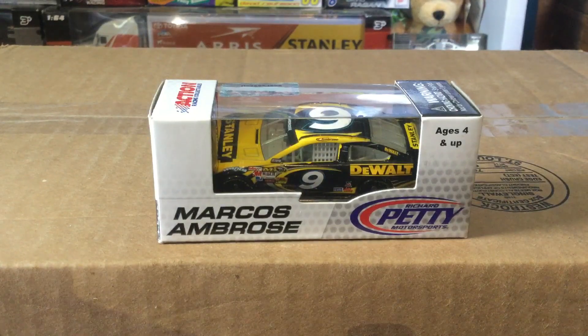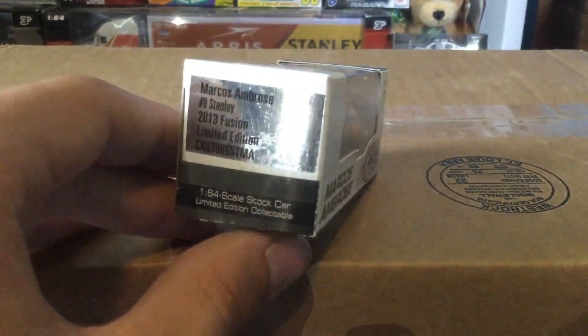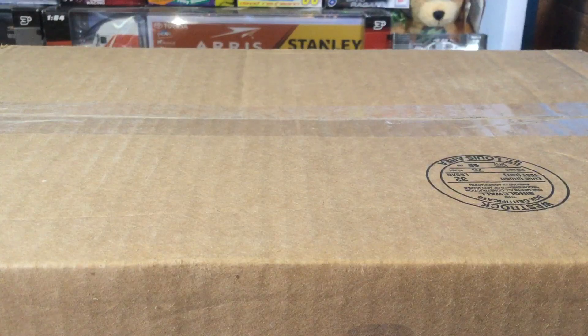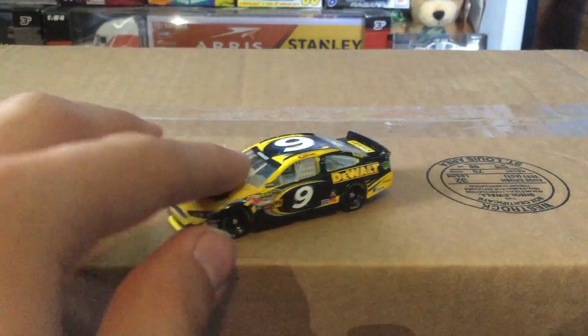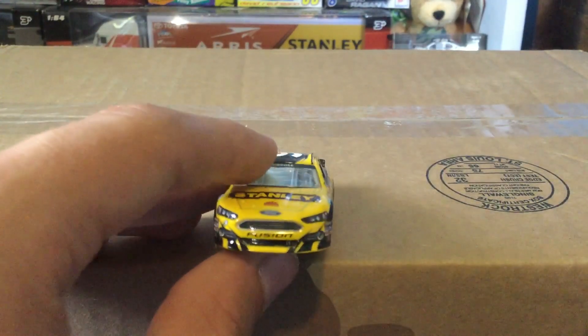Here's Marcos Ambrose's 2013 Stanley DeWalt scheme from Richard Petty Motorsports — Marcos Ambrose number 9 Stanley, 2013. Usually there's nothing really to these boxes; it's a standard 2013 box. In 2012 they mixed it up — for the Ambrose box it was Petty blue, and for Matt Kenseth it was fully green with some stripes for the 25th anniversary of Fenway. But whatever — you got the car right here, absolutely gorgeous. Stanley, Mac Tools, Ford — first look at the 2013 Ford Fusion. Kind of looks a little different.